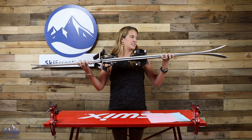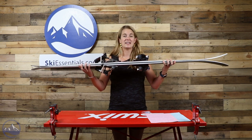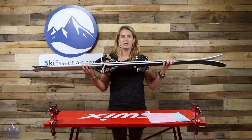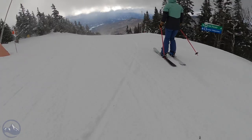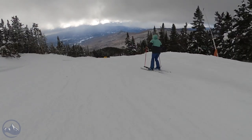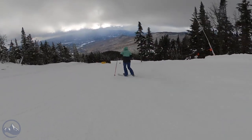It definitely has a nice tip rise — fat, wide, light tips that are going to allow for easy turn initiation. Go through the powder, get a little bit of float, and it's definitely got a long edge, making this a powerful carver when you do get it onto the groomed trails.